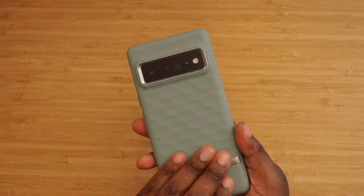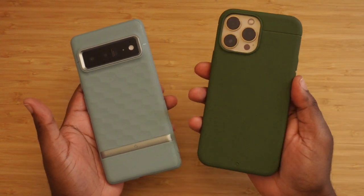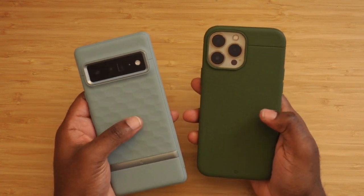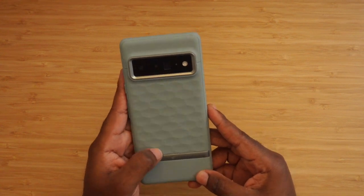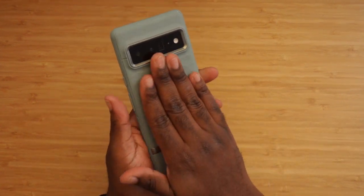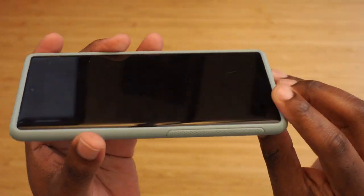I like the design — it actually reminds me a little bit of the Caudabe sheath for my iPhone 13 Pro Max, except I might like this design even more. Maybe Caudabe could make a case for the Pixel 6 Pro — you never know. The Caseology case is grippy on the sides, which is a big bonus, and even grippy in the hand. It feels more secure than anything else, and there's a little raised edge with curved corners which I really enjoy.